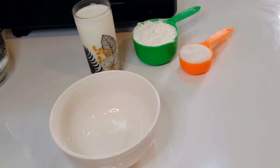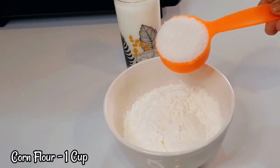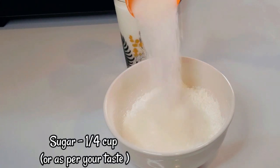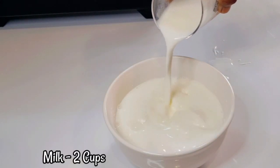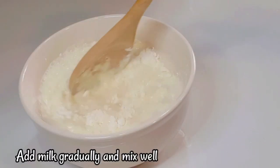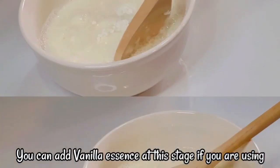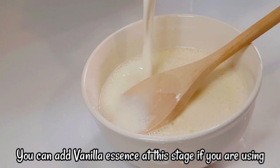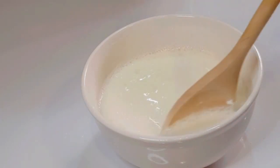I put 1 cup of corn flour. Add a little vanilla essence for flavor, then mix and mix well.